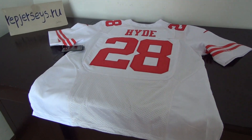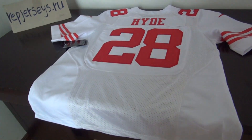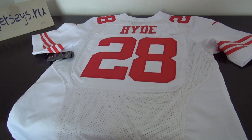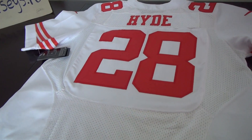Hello YouTube, this is Emmy from Wrap Jerseys. This is a review of the San Francisco 49ers number 28 red jersey, and also a white color jersey.